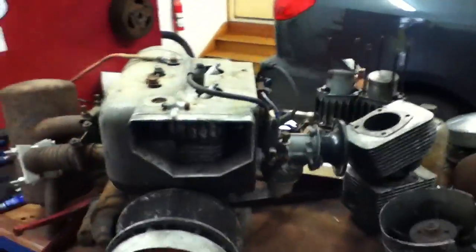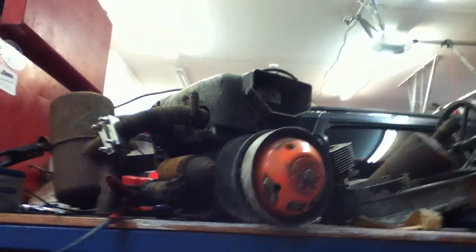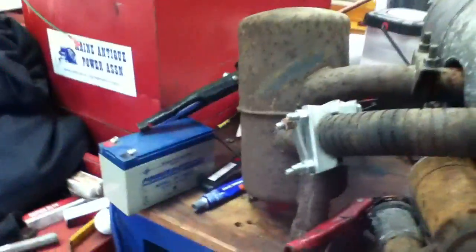Here we go, just the starter — I haven't tried it yet. Just hooked up some wires. Here we go. Starter's touching, clutch is touching just a bit.